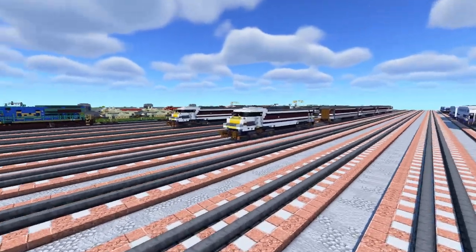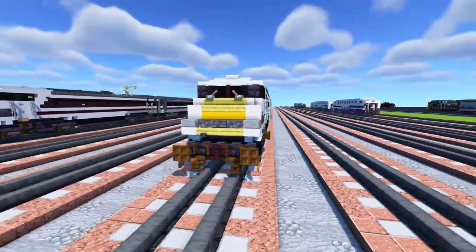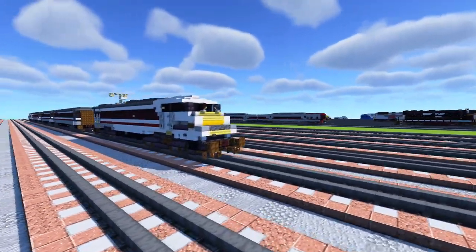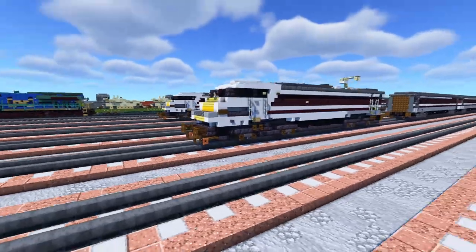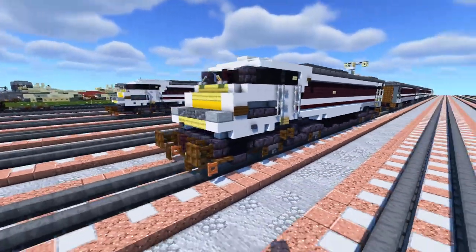The LNER Intercity 225 uses this British Rail Class 91 locomotive, and these are all built in 1.81 scale — the standard British scale that I use for my British trains. Let's go take a look at the locomotive.